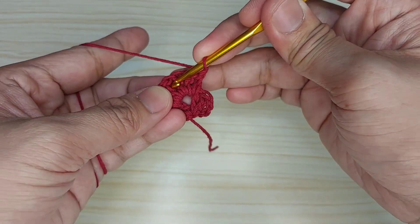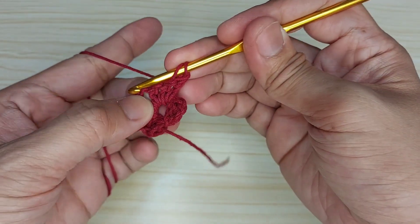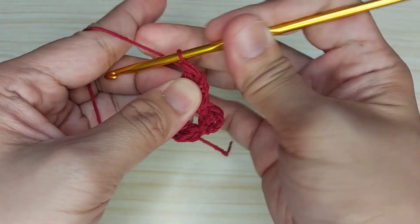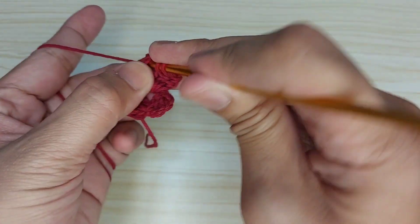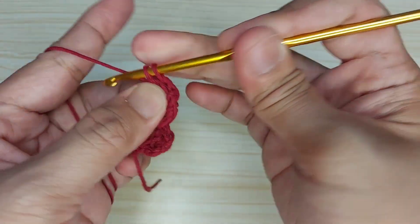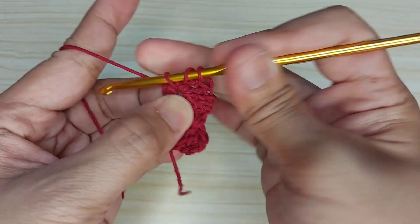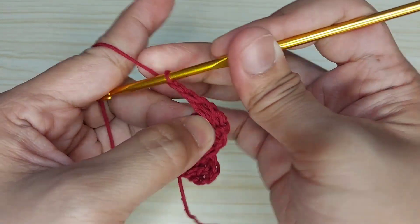Here at the center let's make three double crochet, chain one, three double crochet: chain one, two, three, chain one.